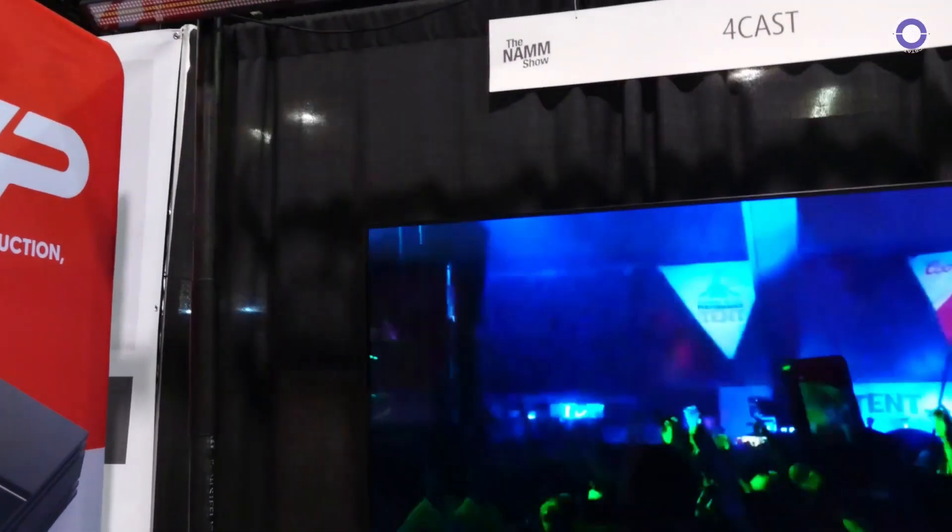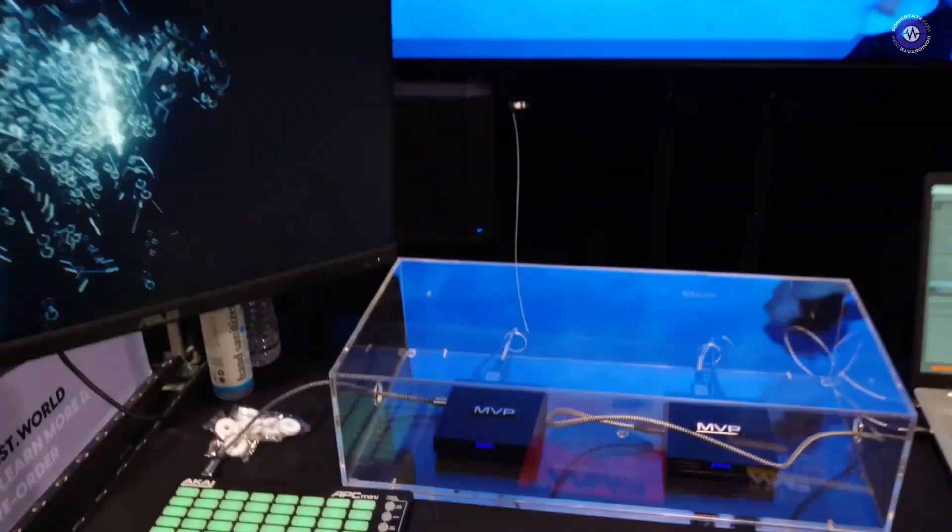Hi Colin, how's it going? We're here at the Forecast booth — Forecast is the company, MVP is the product.